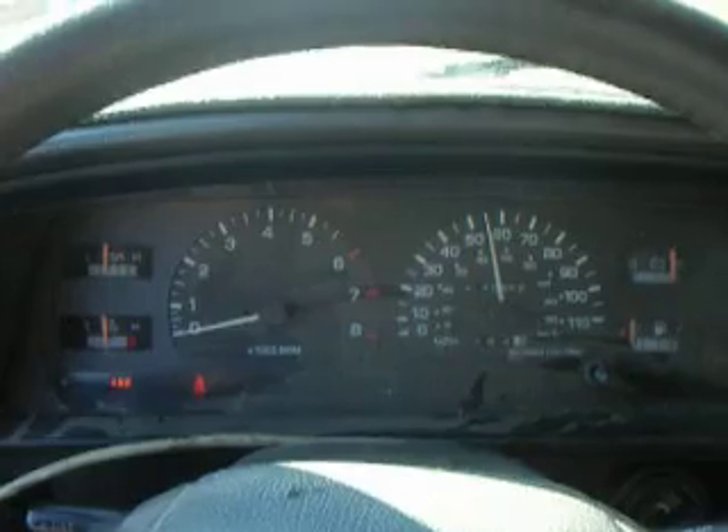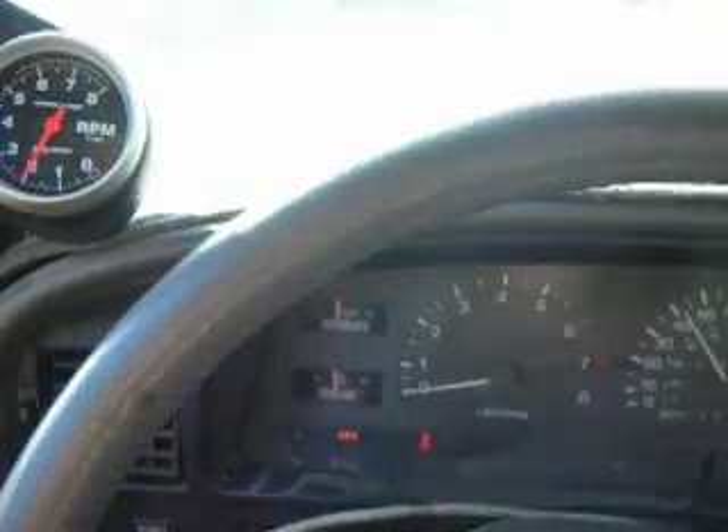It gets up and goes pretty good. This truck used to be a 3VZ Turbo, and it's quicker than that was at 12 to 14 pounds of boost with a T3 Turbo.